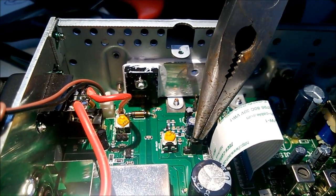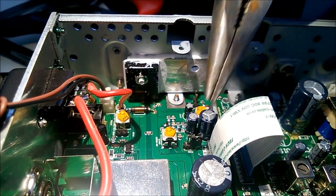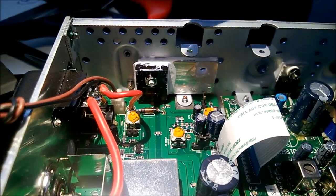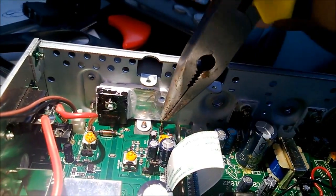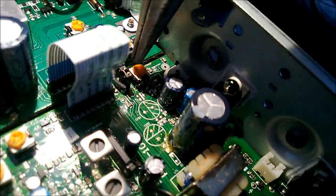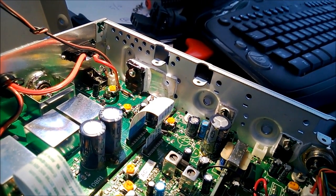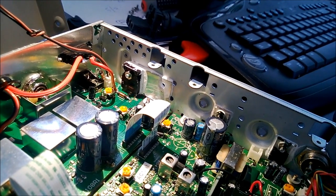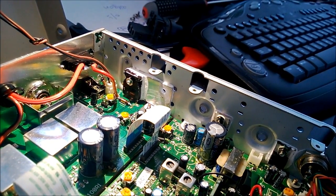I would suggest putting it on one of the pins so you don't lose it. Then take this one off and put that one on this one. That will give you around 20 watts. You can also modify it even more, but that will give you some more distortion. So I suggest 20 watts is quite okay for this radio.